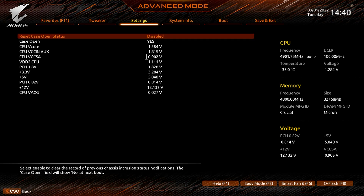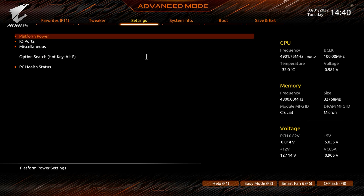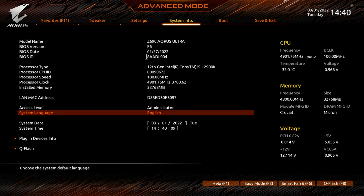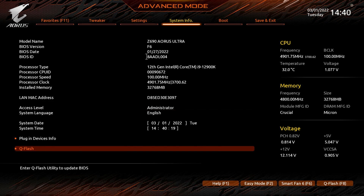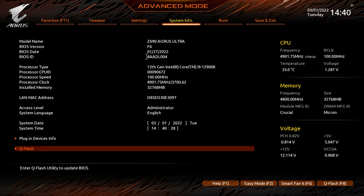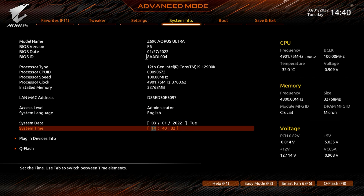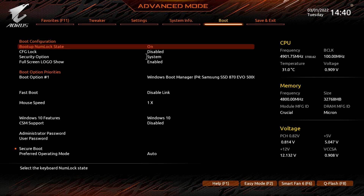PC Health Status gives real-time readouts of all your voltages. System Info shows basic info again — motherboard, BIOS version, BIOS date. You can see plugin devices info similar to what we saw in easy mode but in text form. Q-Flash is also accessible here to flash your BIOS with a flash drive.